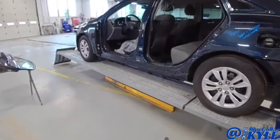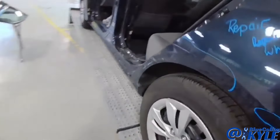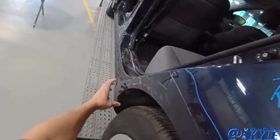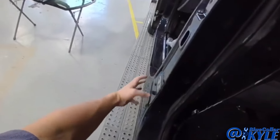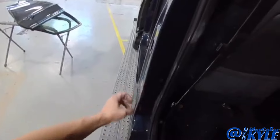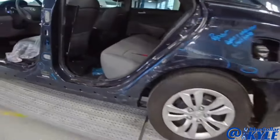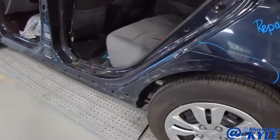I have a Hyundai Sonata here. This one got hit in the side. It's getting two new doors. And then I have some work to repair on the quarter panel right here. There's a little bit of damage on this center post here, real minor. So I'm going to go ahead and repair this area and get the rear door fit up, then start fitting the front door and repair this quarter panel here.